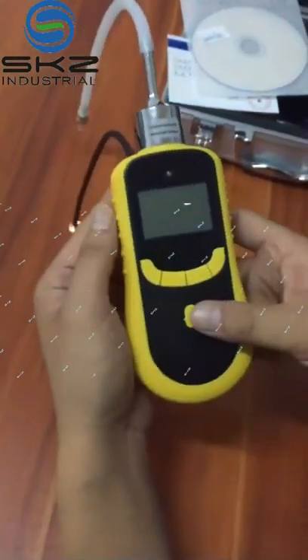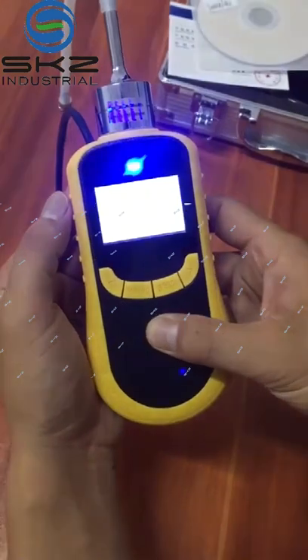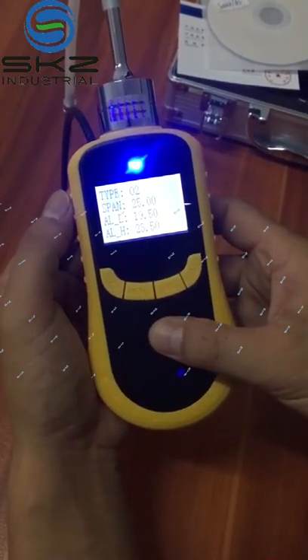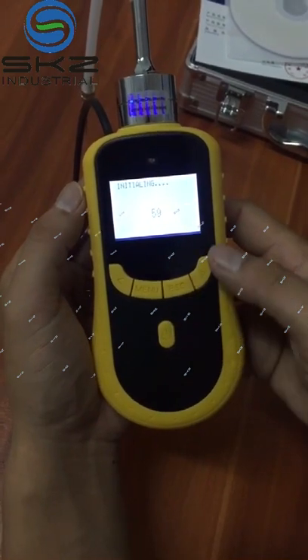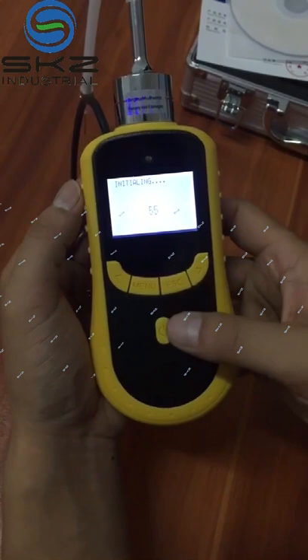Now we turn on the power. Now the machine is warming up. It takes 60 seconds.